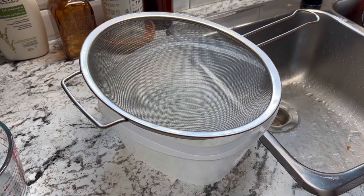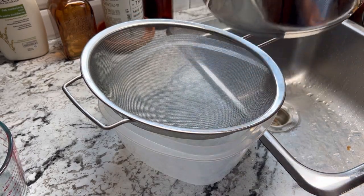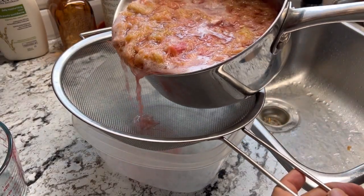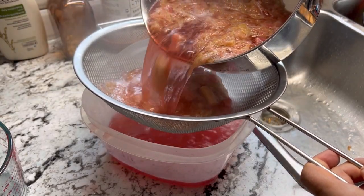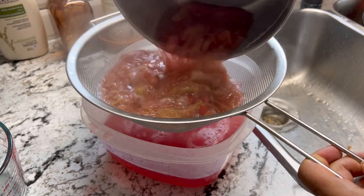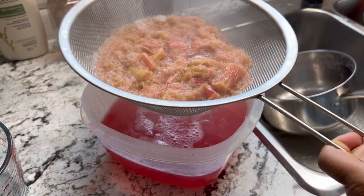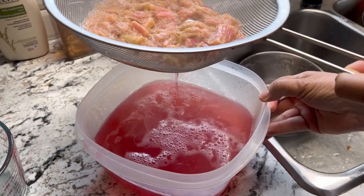Now that we have let that simmer for a good ten minutes or so, we're just going to run it through a fine mesh strainer. Make sure you've got one big enough to handle all of this rhubarb. I'm just going to let this sit here and drain on its own for 20 minutes. Just check out that beautiful color.